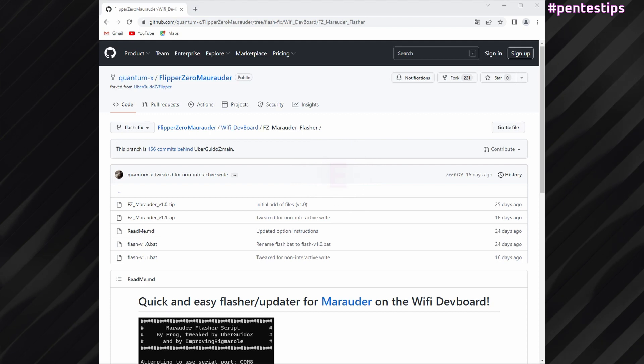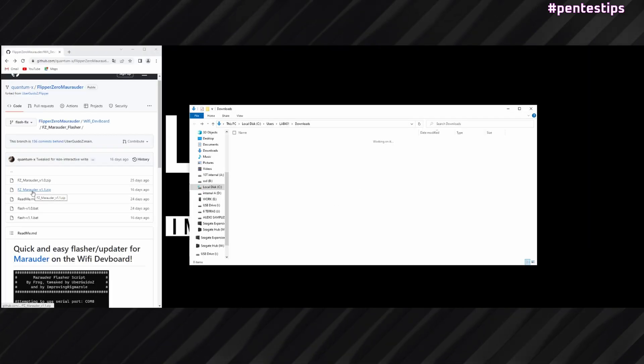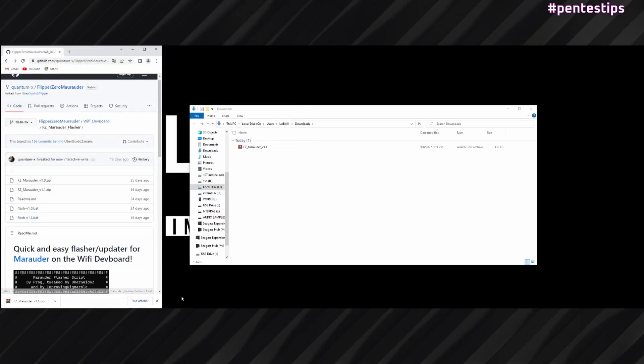We start by downloading the Marauder flash files — you will find the link in the description below. On that page, you download the FZ Marauder v1.1.zip and the flash v1.1.bat.